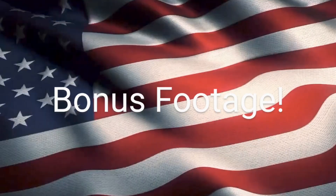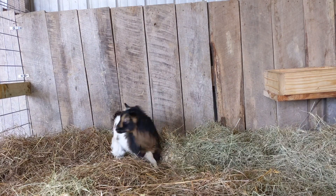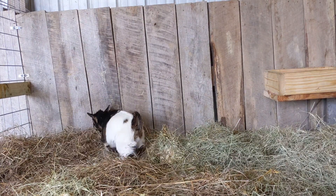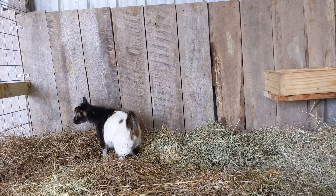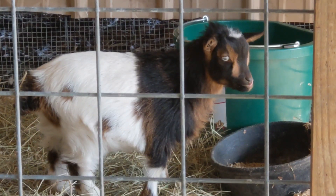I have a little bonus footage here for you. Here's our newest member of the family — we brought him home today. His name is Babel, and he is a nine-week-old Nigerian dwarf buckling. He's got blue eyes, so he's just a new member of the family.